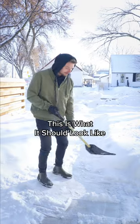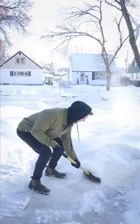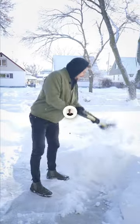So this is what it should look like. Building a snowman!